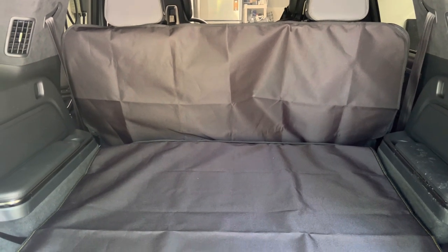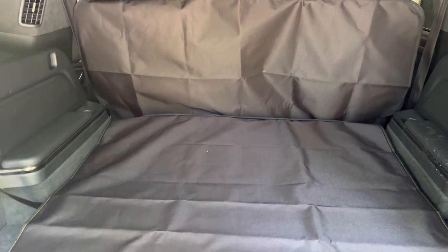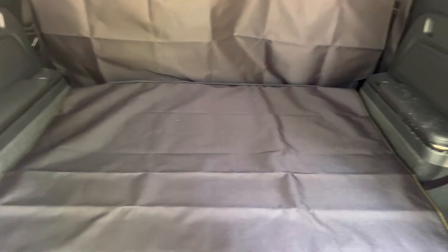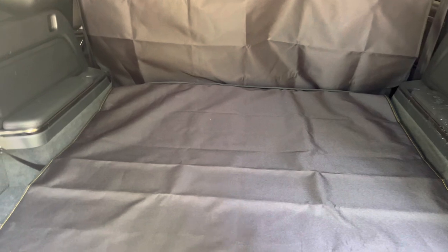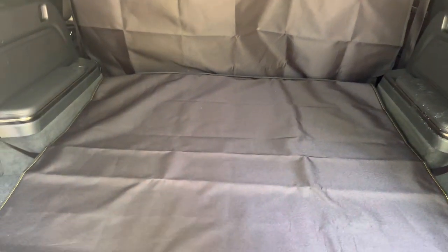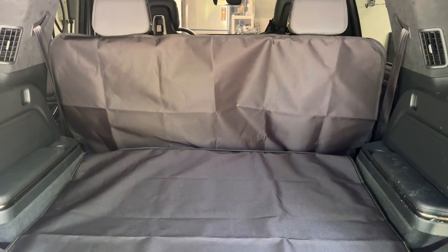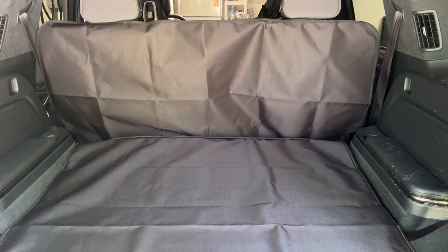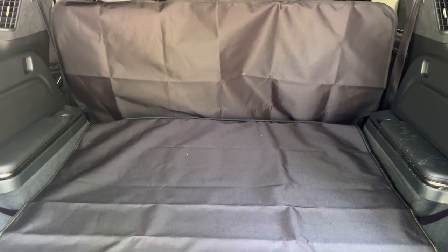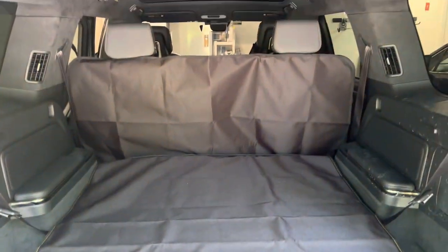I think it's a good design and I'm happy with it. One potential improvement would be adding velcro to the bottom so it can attach to the rug itself and be more taut, because as you can see it's a bit loose, especially when moving the seats up and down. That's something they'll perhaps add in the future. But overall I'm really happy with it — I think it's a great solution and I recommend buying one when it's available from Canvasback.